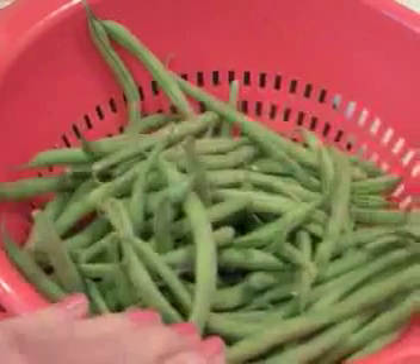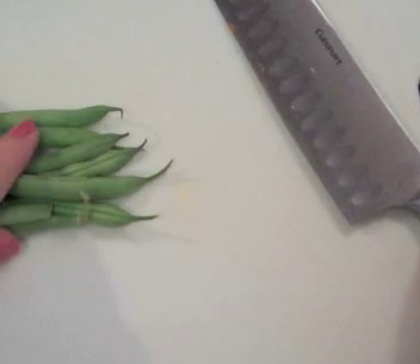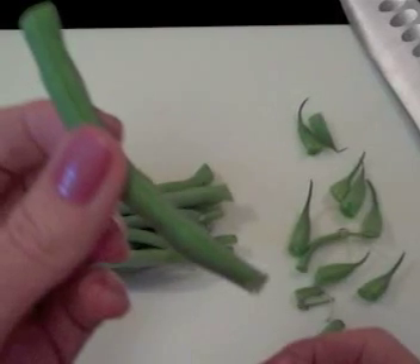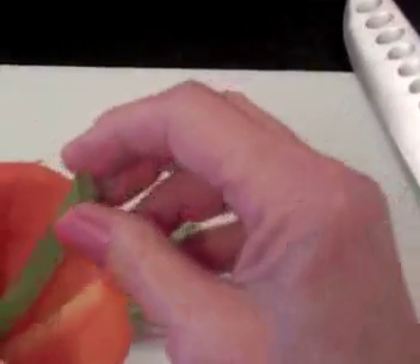Now we'll trim the green beans. Let's cut the ends off. Trim them about the size of your finger and they'll fit nicely in the cup. This is the perfect size as you can see.